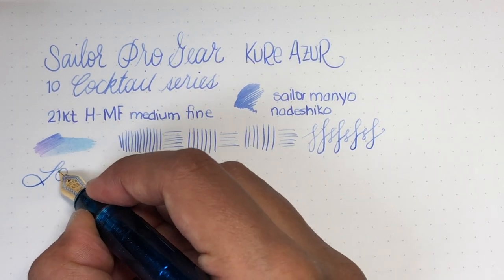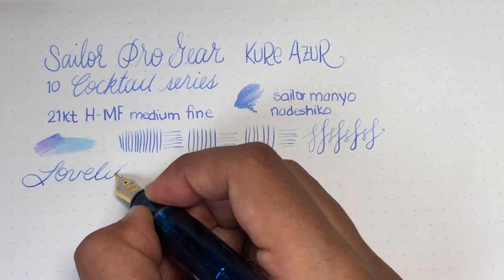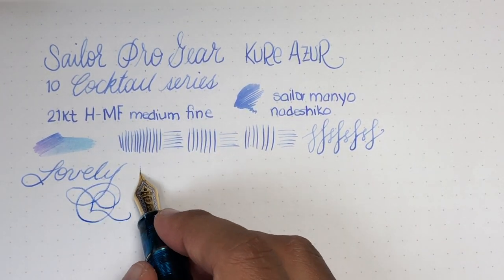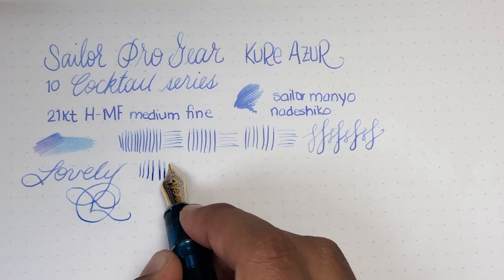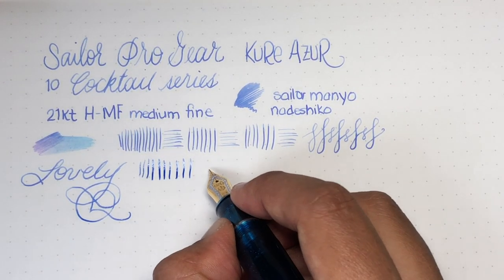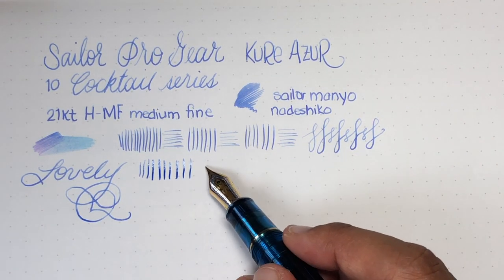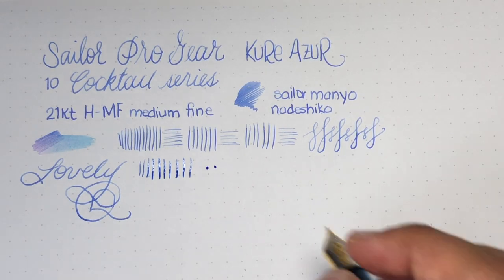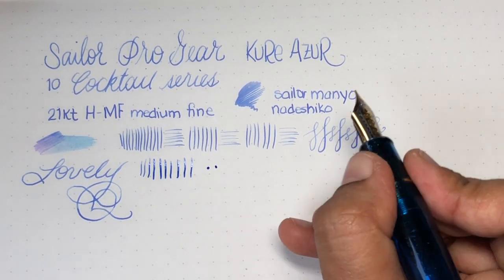It is a pretty firm nib. So if you're looking for a nice soft gold nib, this is not it. It's not a nail — you can squeeze a little bit of line variation out and get a little more wetness — but it's definitely not a flex nib and definitely not a softer nib. It just doesn't really yield when you're writing. I wouldn't really call it a nail, but it's not soft.